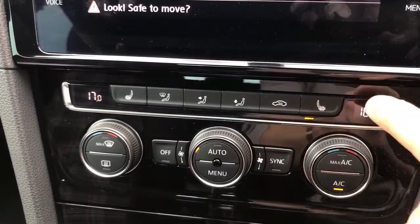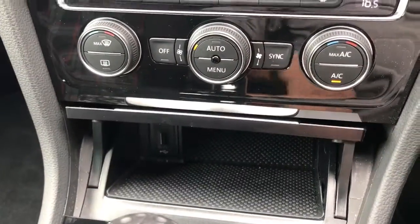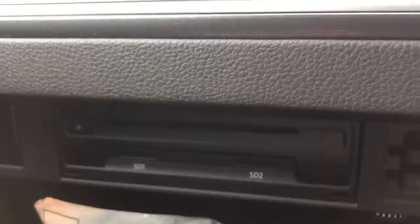There's also a heated driver and passenger seat, both with three different heat settings. The cubby hole opens up to reveal the auxiliary and USB inputs, and inside the glove box is where you'll find the CD player and SD memory card slots.